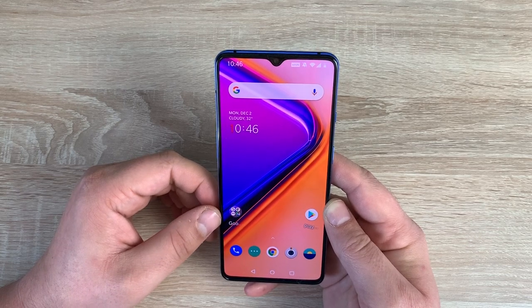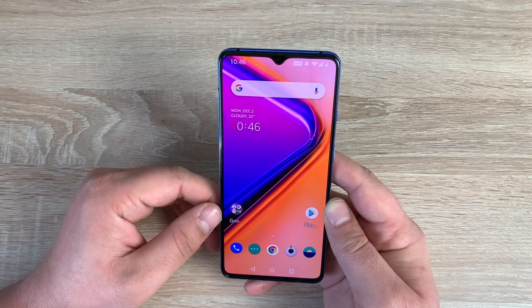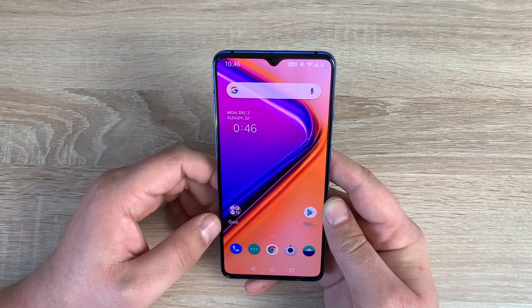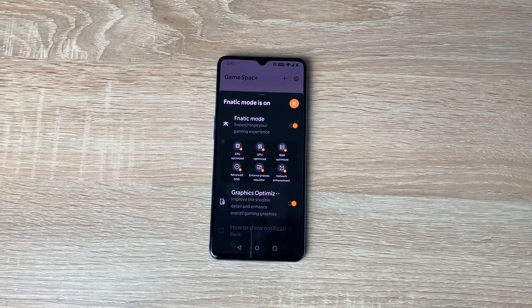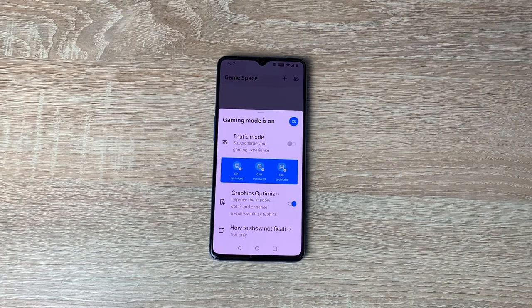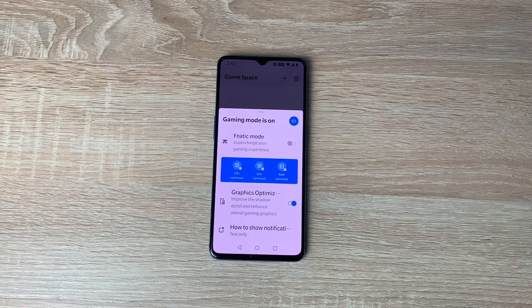A couple of other things to highlight: it offers Bluetooth 5.0 and NFC for payments, which a lot of people use now. Another thing I really like is the improved vibration and haptic feedback — it feels nicer when typing or moving around your device. It's accurate, more satisfying and simply better than ever before. It also comes with Fnatic mode to turn your OnePlus 7T into a dedicated gaming powerhouse for smooth, uninterrupted gaming. This works with certain games and PUBG is one of them.